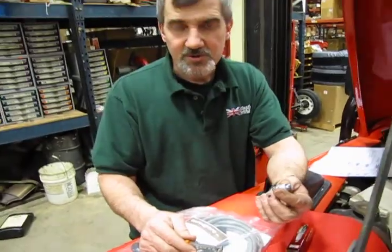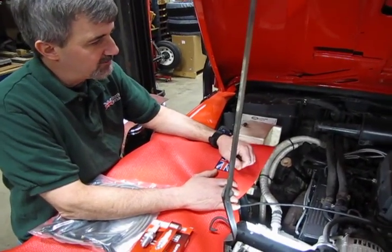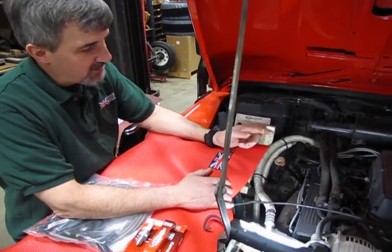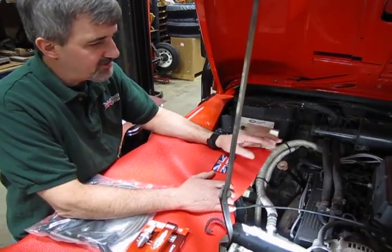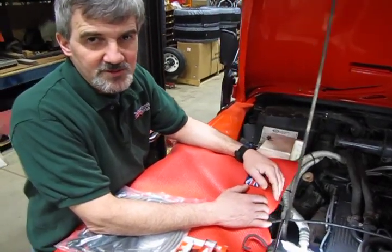Now we can install this plug. We're going to show you how to change the plug and put your spark plug wires in. When changing the plugs, if you haven't done this on a regular basis, just do this one cylinder at a time — it's much easier.